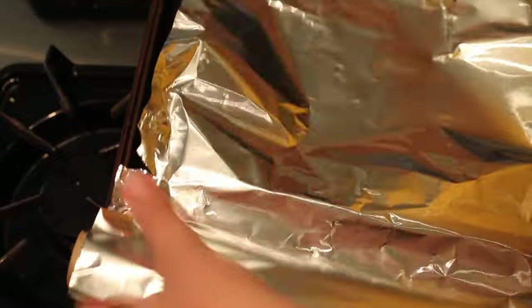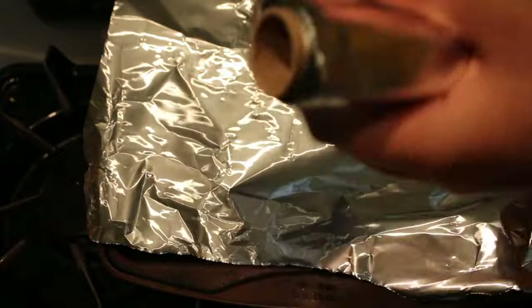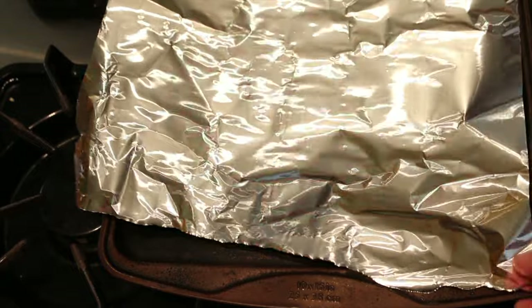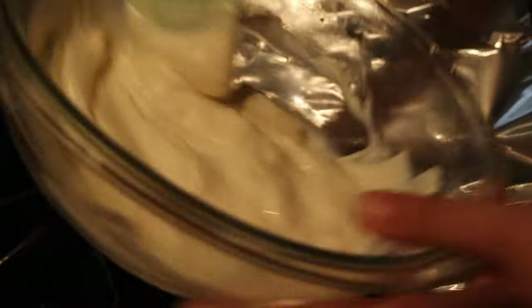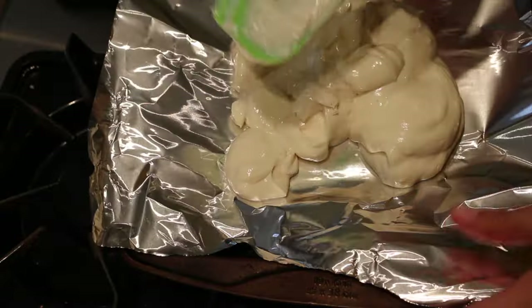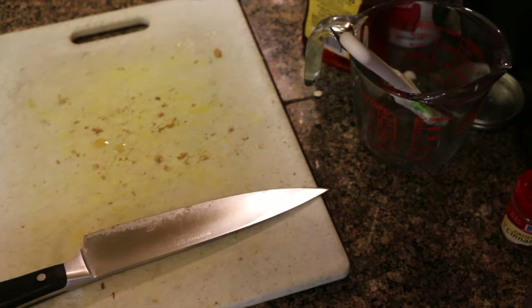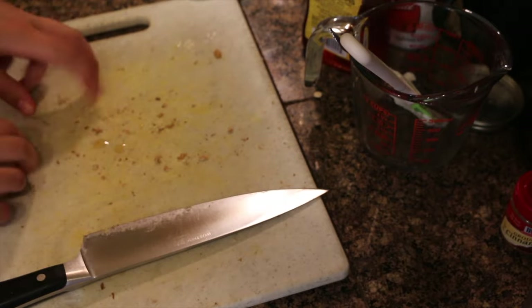On a separate pan, lay out a piece of aluminum foil — or you can use wax or parchment paper. Then we're going to take our yogurt honey mix and place it on there and smooth it out. You can set aside that yogurt tray while we prepare our strawberries and blueberries.